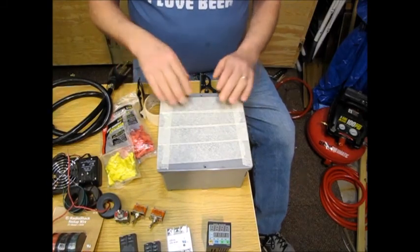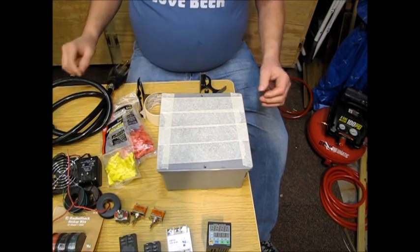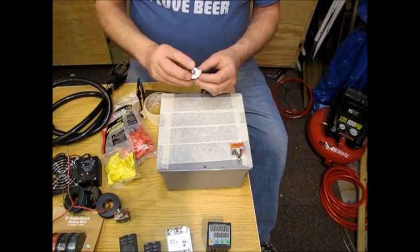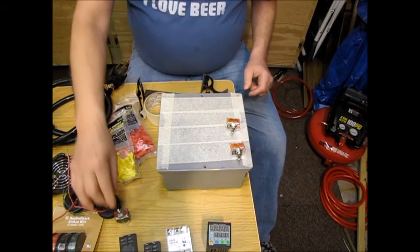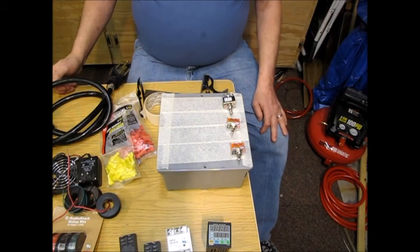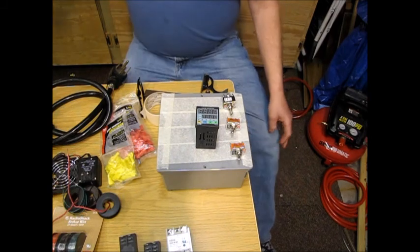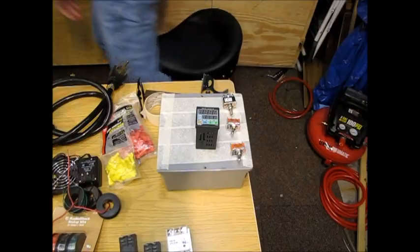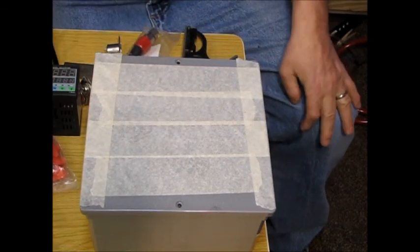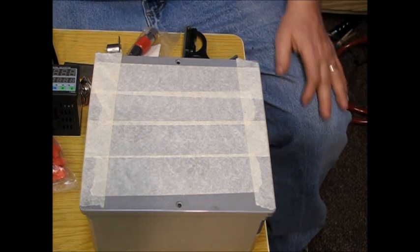I went ahead and put some masking tape on top of the lid of my project box so I can get an idea of where I want to put stuff and mark it. The things that are going to be on top are my main power cord, my pump power cord, the on/off 220/110 power switch, the PID, and a temperature outlet.